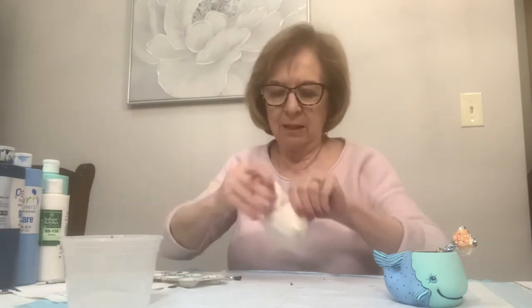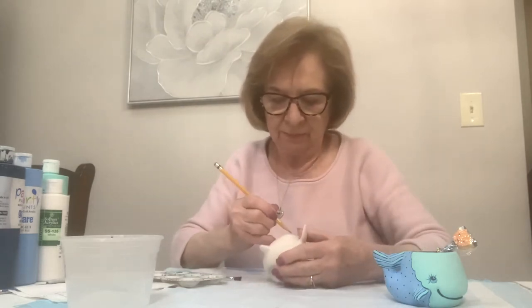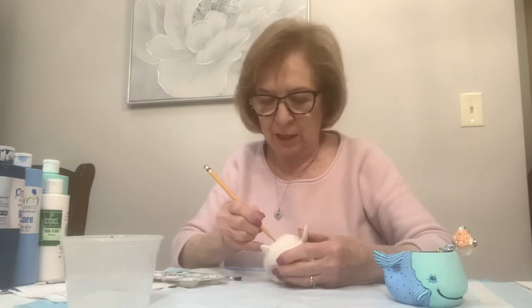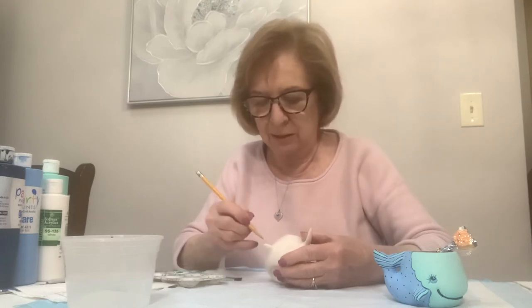We're going to do the same thing on the other side, and that's going to be your guide for where the colors will go. It's just a guide - if you go out of the lines when you paint, it doesn't really matter.